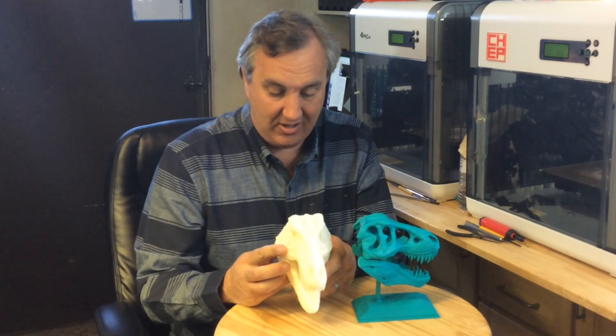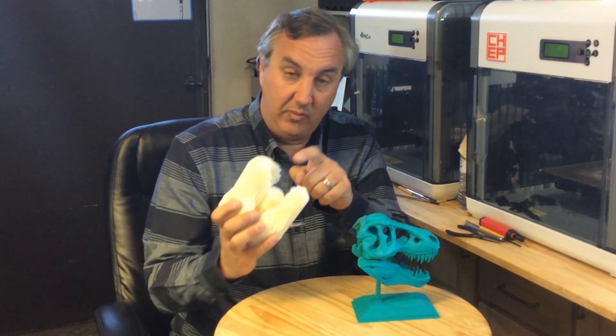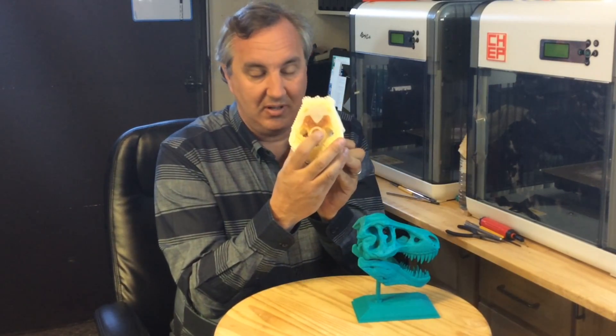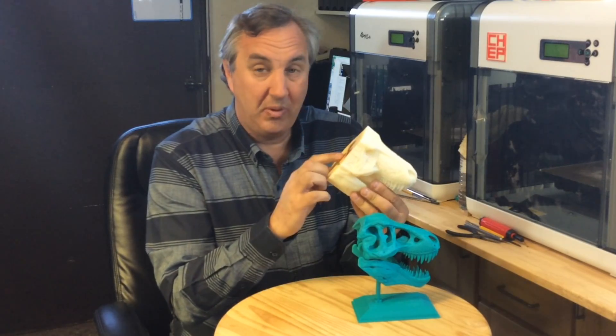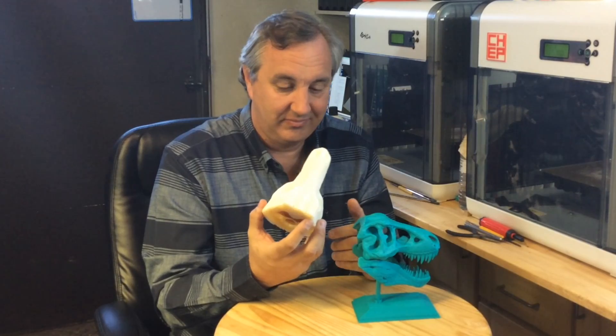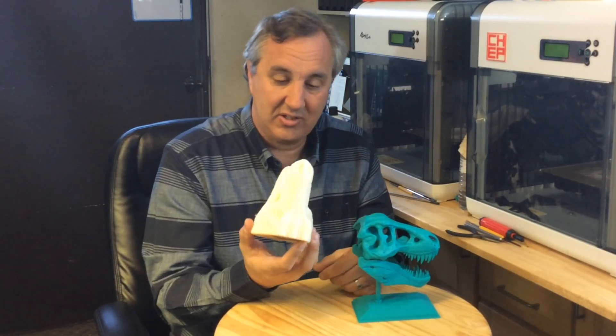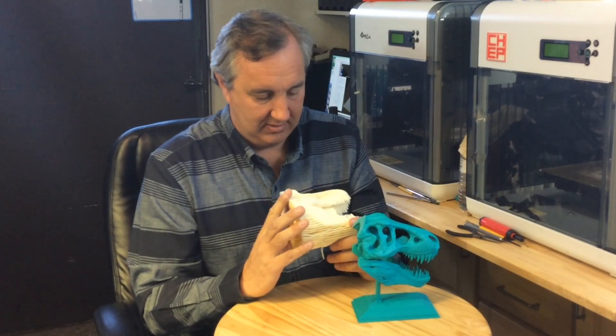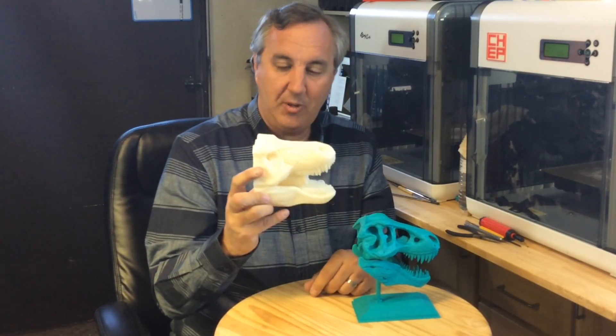This is going to be interesting to see how it does, because the shower head portion in the center has a lot of support in the middle and it looks kind of melted. I hope I can screw this onto the faucet — if I can't do that, the whole print is a waste. But overall, pretty cool.